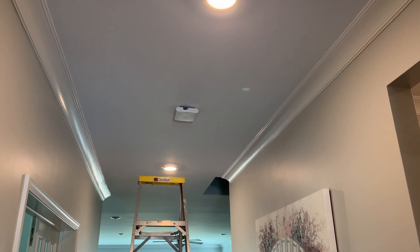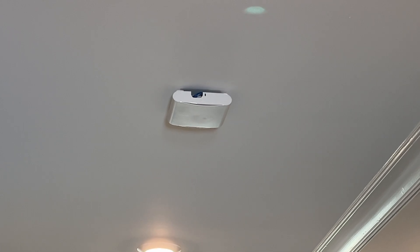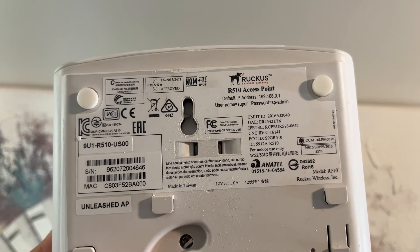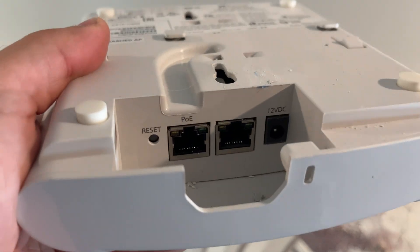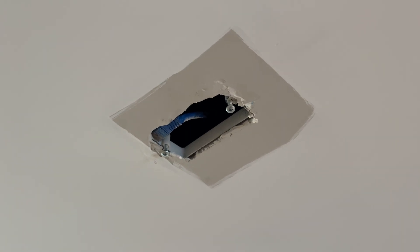With the Cloud Key and NVR mounted appropriately, it was time to remove the access points downstairs and the unit upstairs. It turns out the existing access points were both Ruckus 510s. I'm not familiar with these units, but the homeowner seemed happy to see them go. And in typical contractor fashion, they had painted around the access points, meaning I would have to paint around the square boxes.